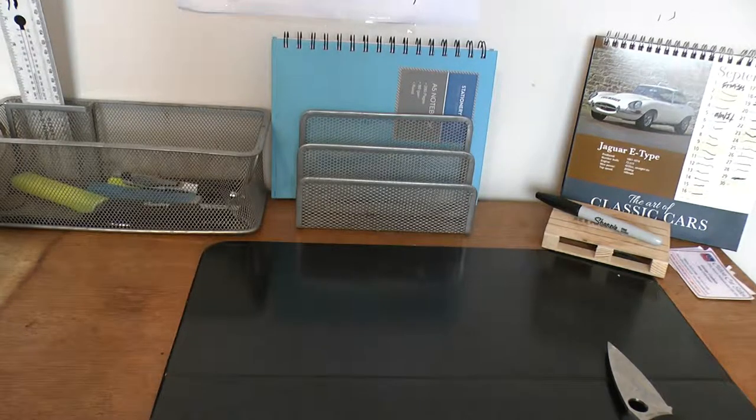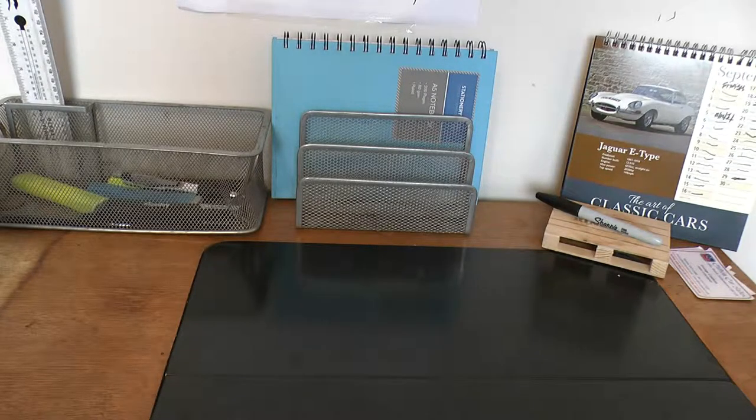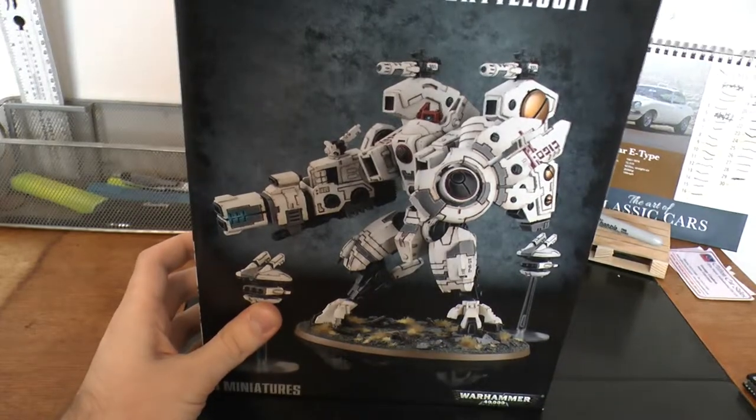Hey guys, Ben here. In today's video there's something a little bit special for you. It was once the biggest model Games Workshop produced for the shortest amount of time, until the Wraith Knight came out, and it's not quite the Storm Surge. So you have five seconds to think about what it is. Riptide.